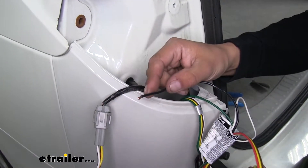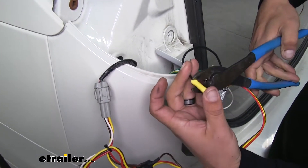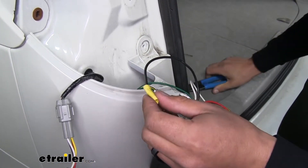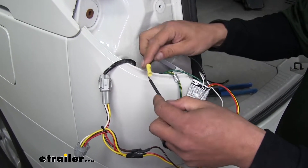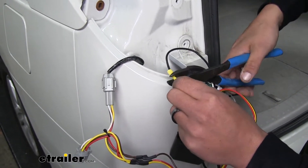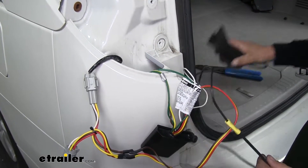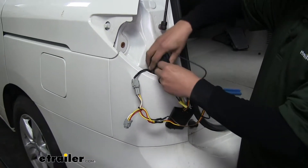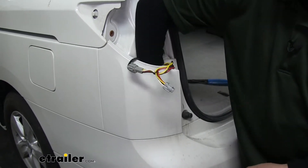Now since we still have access to these wires up top, we're going to grab our black wire. We'll go ahead and put a yellow butt connector on one end and crimp it down. Then we can take the length of black wire provided in our kit, strip back the end, and crimp it in place on the other end of the butt connector. Then we can feed the rest of the black wire along with the box and everything else down through the side of the body here. You can reach underneath and grab it and pull all the excess down to the bottom by the bumper.